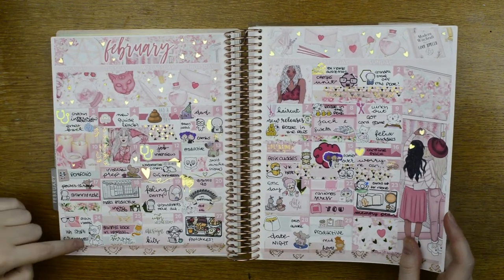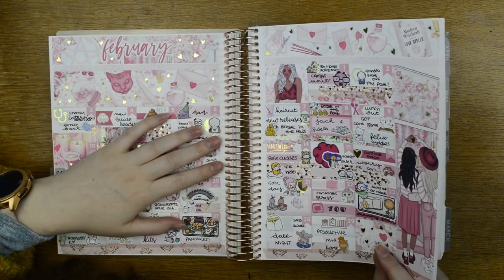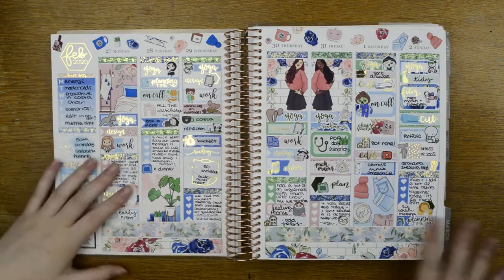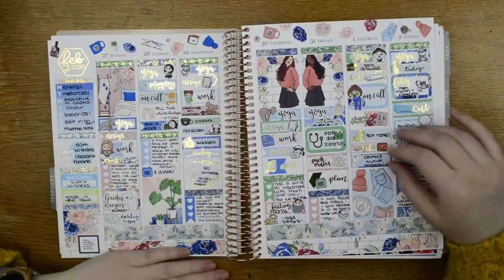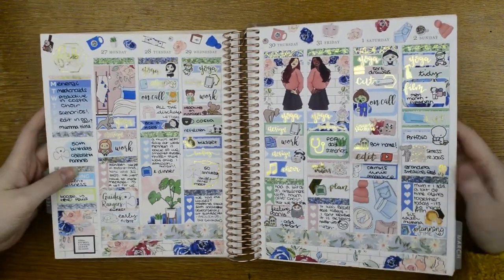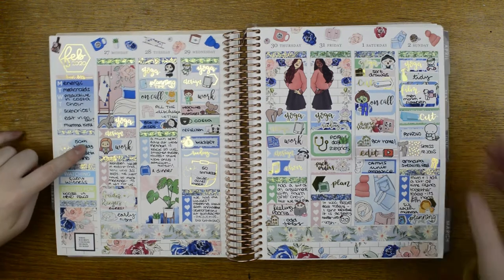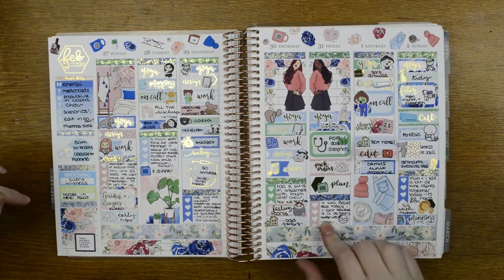Then we have this kit from Planner Face — as I said, I use nine Planner Face kits. There is just one half box day extender. I really love this kit; loads of people used it in February but I think it's absolutely gorgeous for spring and summer. We started planning the 50th birthday celebration which didn't happen for Guide Acres — shocking. Doing yoga every day, Brexit day.